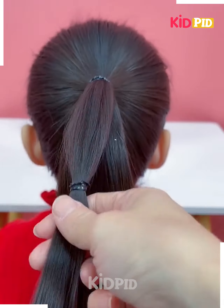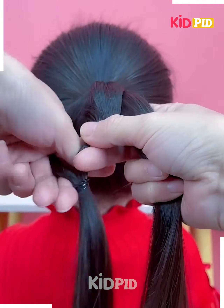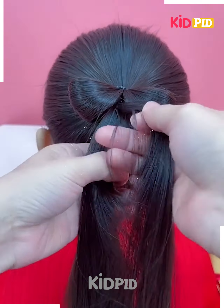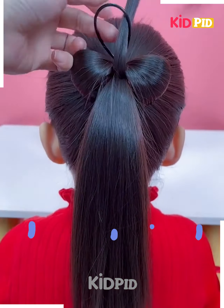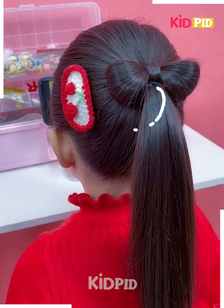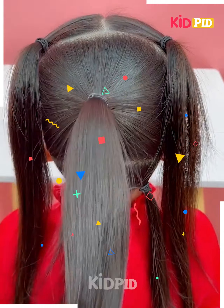Next, tie the ponytail and divide it into two parts. Now tie it from the between and fix the hairs into each other as shown. Now fix them on the top making a bow, tie the rubber band. Now take a small section of the hairs from the down, then rotate it, and your hairstyle will be ready.